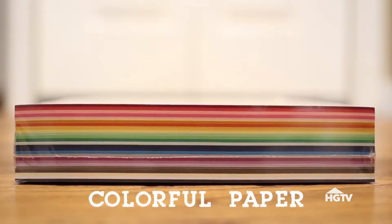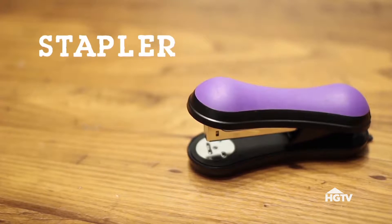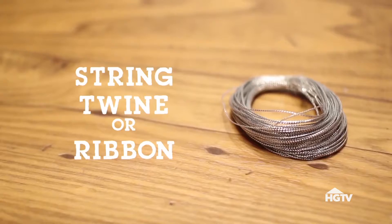For this project, you will need colorful paper, a paper trimmer or a pair of scissors, a stapler, and any type of string, twine, or ribbon.